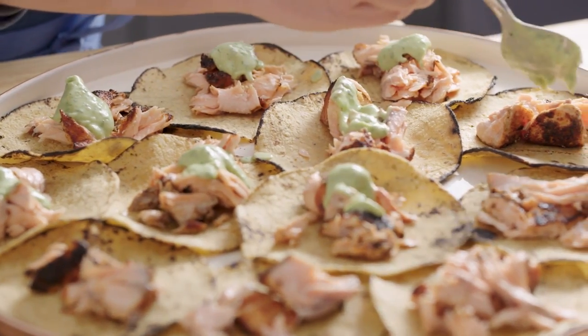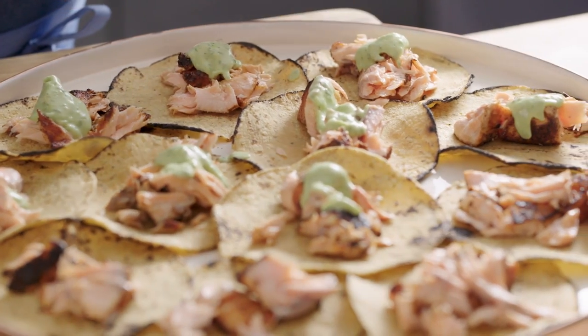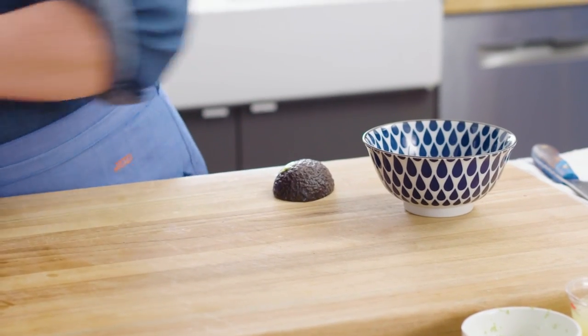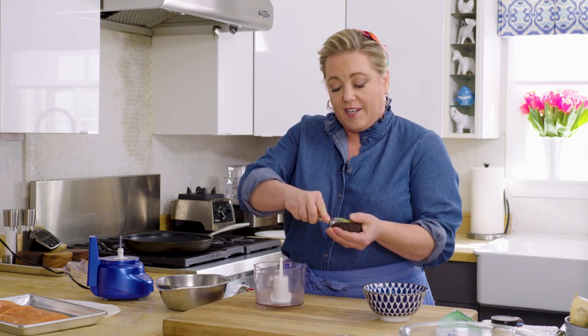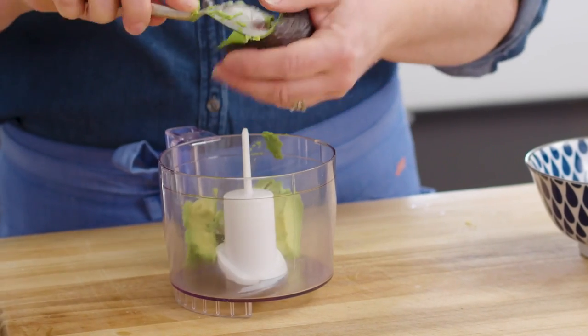I'm going to start by making a quick sauce that is really nice to drizzle over the top. I'm going to use this mini food processor, which is my favorite gadget — really inexpensive, great for making things like this. We're going to use half an avocado; I'm going to add it right to the food processor.